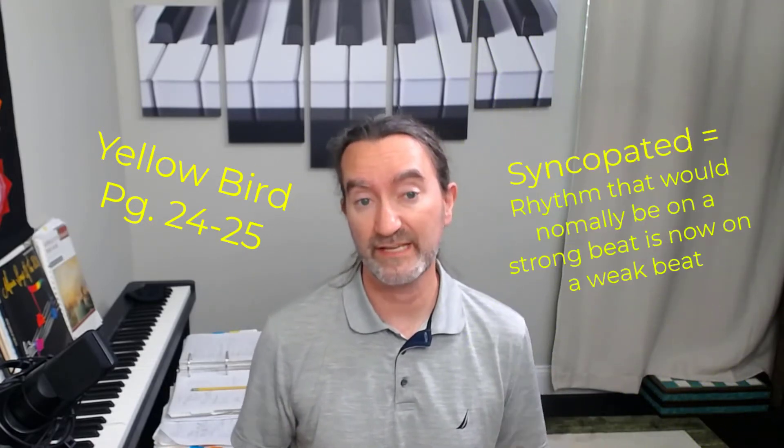Now we're on to Yellowbird in the Piano Adventures adult series book 2. Yellowbird has a syncopated rhythmic section in the left hand.